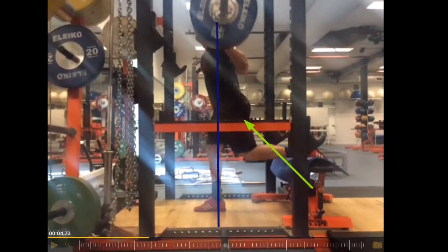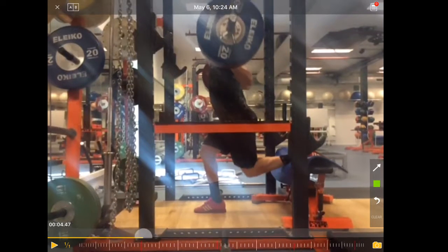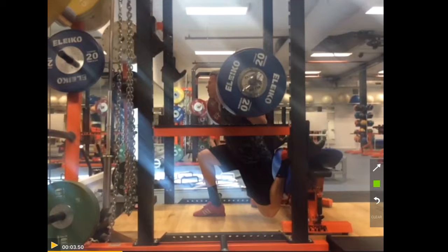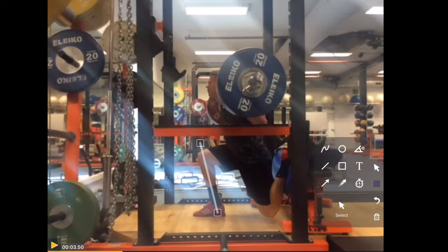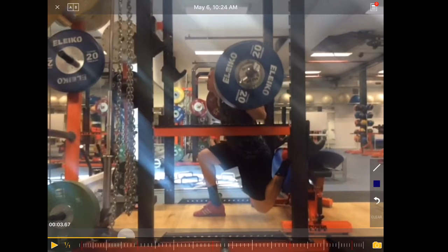He controls it very well. So the question is, if it's not broken, should we fix it? For me it looks pretty good. What you want to see in the bottom position — the angle of the back should be parallel. If you want to be really precise, he would have to bring his lower leg a little bit more into the position of the back angle, so pushing the knee a little bit further forward.